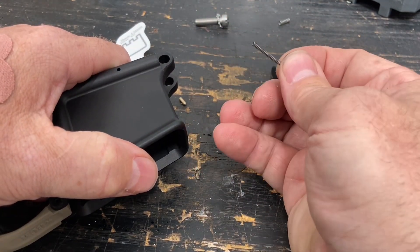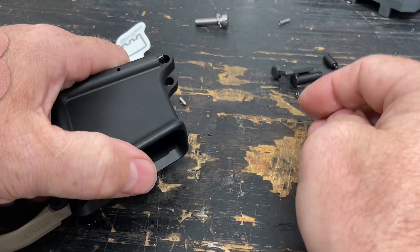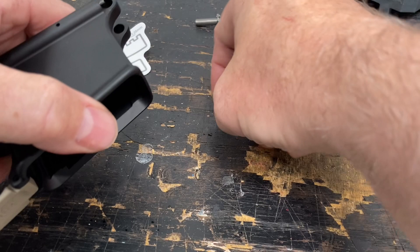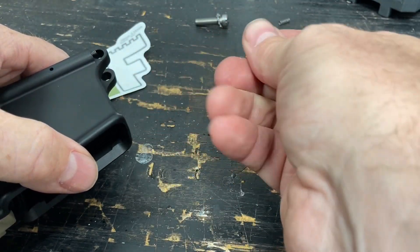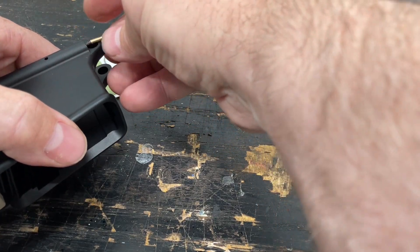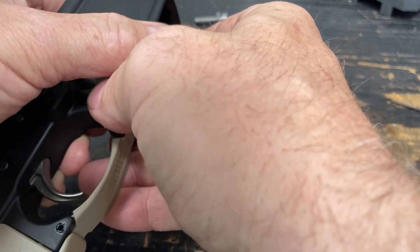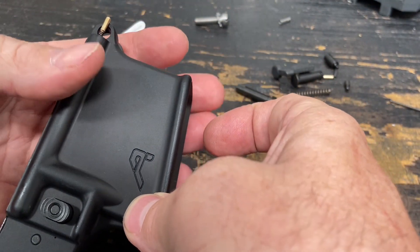I know there's tools and I have the tools to do this, but a lot of times you don't really need them. I'll just put the spring in. If you don't already know, there's not a front or a back to this pin — you can put those in either way. I'll rest the tip of that pin in the hole and the rest of it is kind of just resting on that housing there.